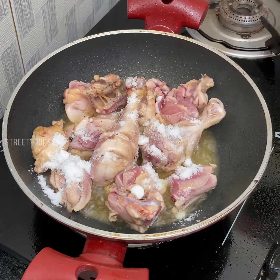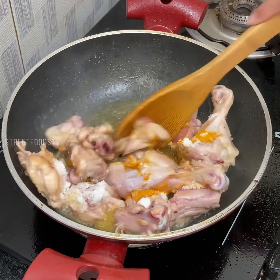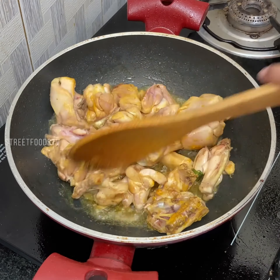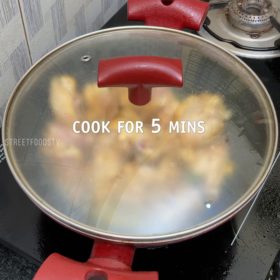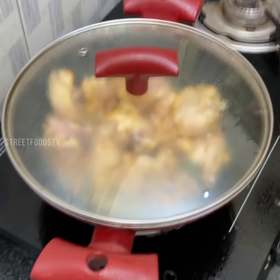Salt, turmeric. Now keep the lid on and cook for 5 minutes on high flame. So now we will prepare a small masala for this.